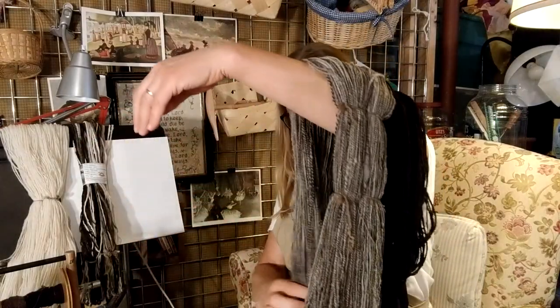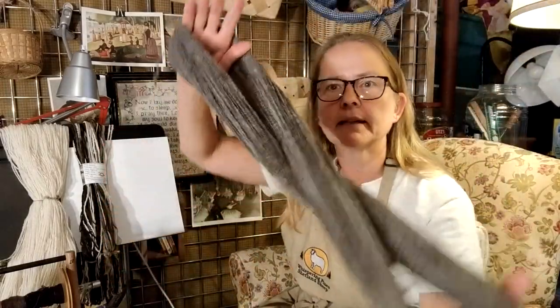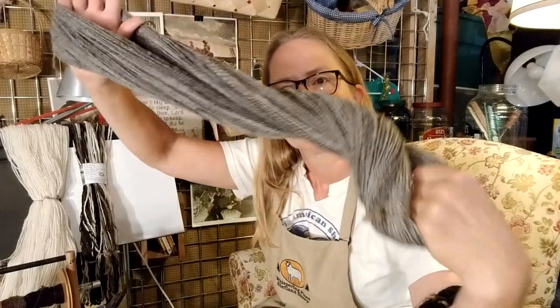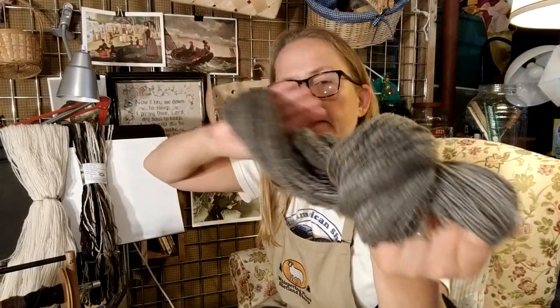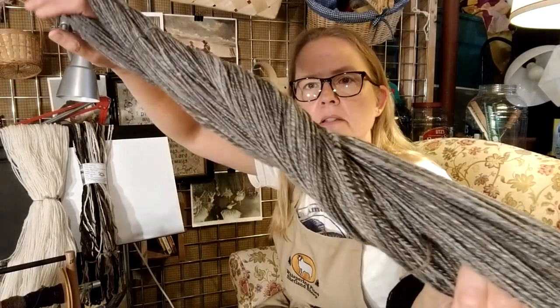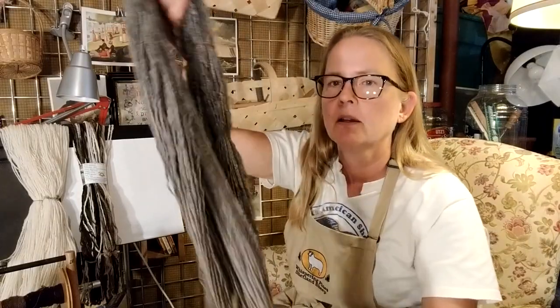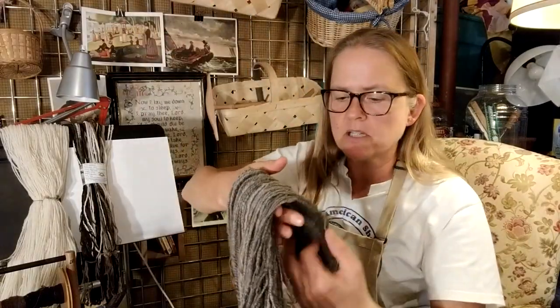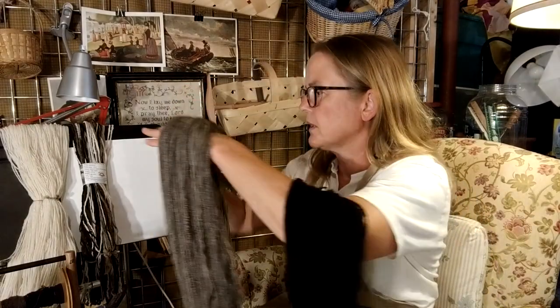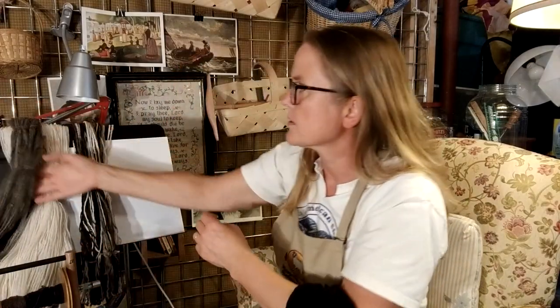The second skein is from Genoa, the gray cat mugget — she's darker. We did a piece last week on one of her ram lambs. This is kind of a variegated yarn, taking the dark and light bits of Genoa and smashing them together into a pretty gray yarn. So soft. And it's amazing because Genoa's old — like eight or something. Normally an older ewe's wool gets ever so slightly coarser, but you would not know it with this one.